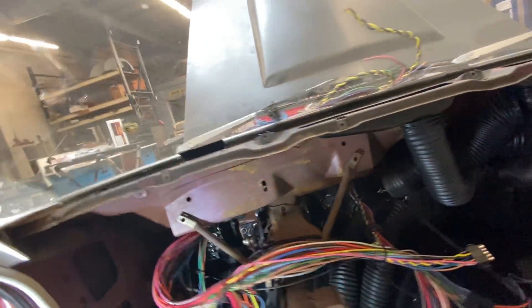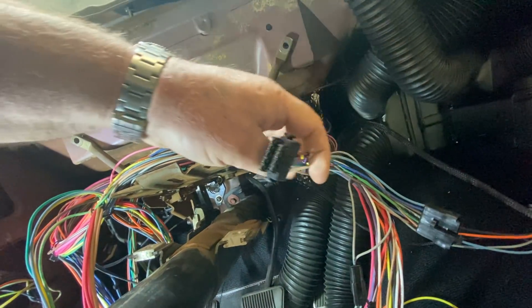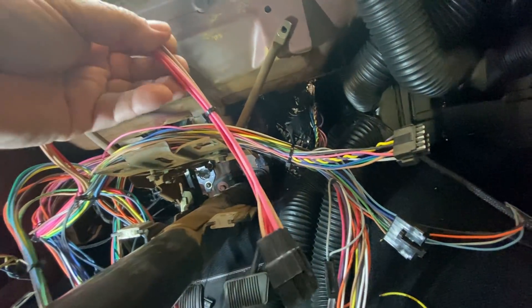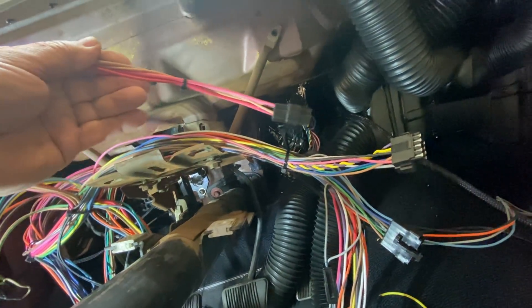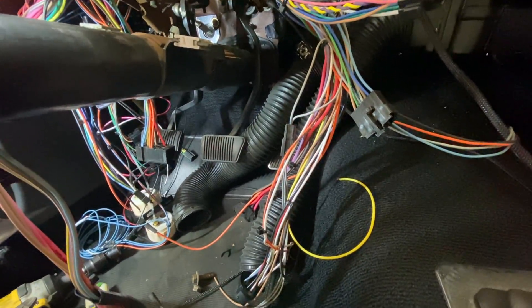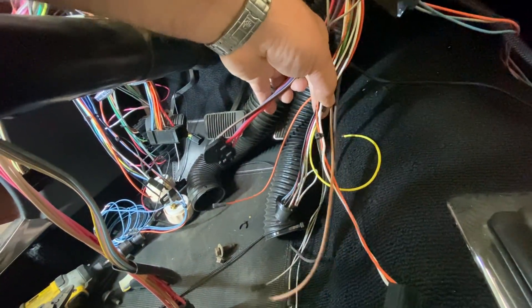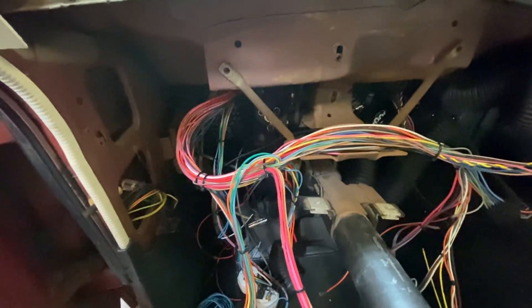The cool thing about American Auto Wire is they take into consideration the stock locations of stuff, so this will all be secured up here and go to the instrument cluster. They give you an auxiliary plug — you don't find this in other kits — but if you decide to add power windows or power door locks, they give you a plug with part of the Molex connector and all the pins to add it later so everything still plugs in and unplugs. This looks like the rear harness, which is a separate harness going right down in the corner, plus a stock-style ignition switch.